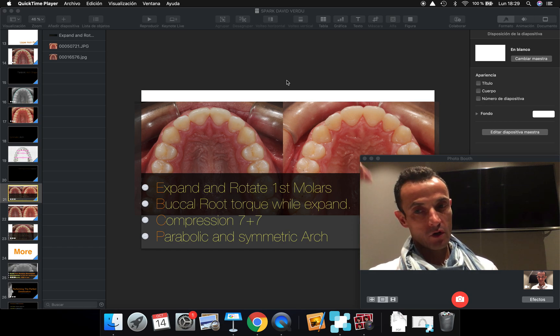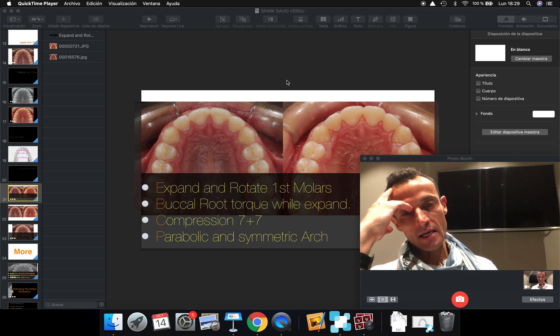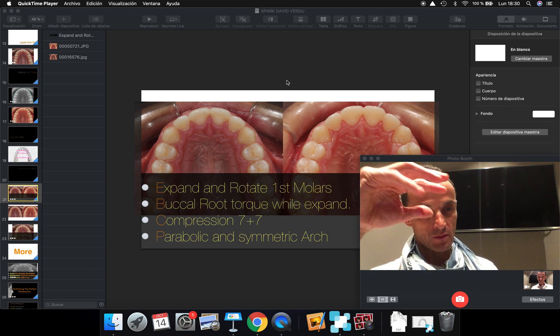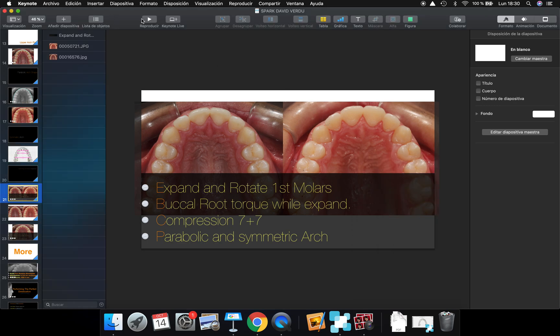To get fantastic results, I am preparing a case that is done with Spark aligners, and the idea with this case is going to be to develop a perfect upper arch shape that will help me later to solve a skeletal Class III malocclusion. So let me show you some slides about that.